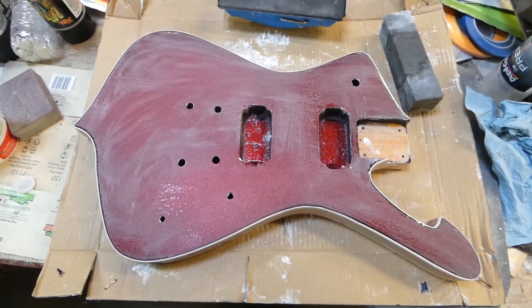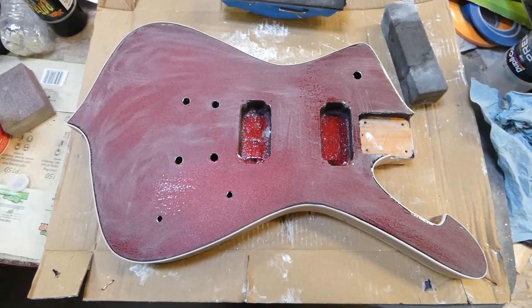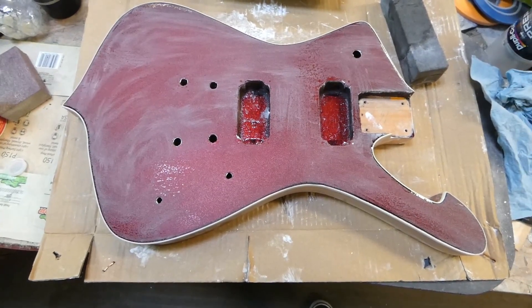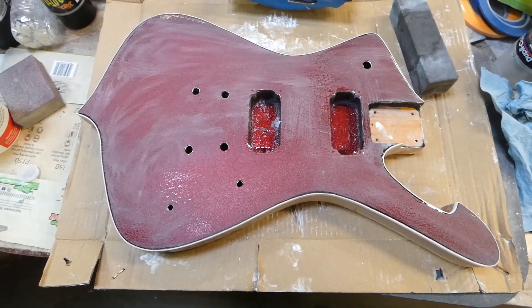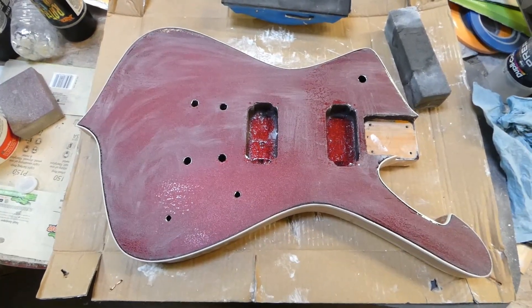Alright everybody, it's a new day and I'm going to be finishing up wet sanding the guitar today. I'm going to be starting off at about 1,500 and then stopping at around 3,000 by the time I get it all done.